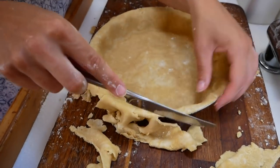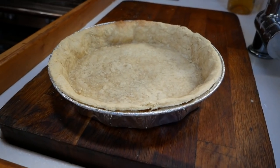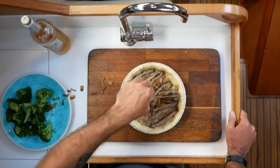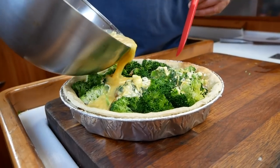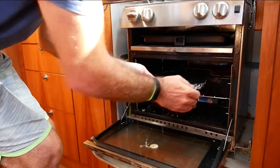Once the pastry is in your dish, blind bake it for about 15 minutes — that just means popping it in the oven for 10 to 15 minutes until it is partially cooked. Once it's out of the oven and a little bit cool, put the filling into the quiche dish — you can do this artistically or just throw it all in — filling first, then the quiche mixture. Once that's in, cover it in tinfoil and put it in the oven for about 45 minutes until it's set in the middle.